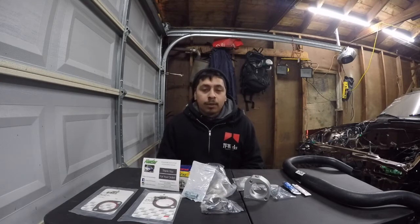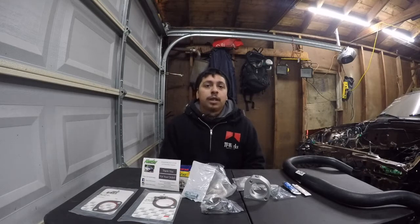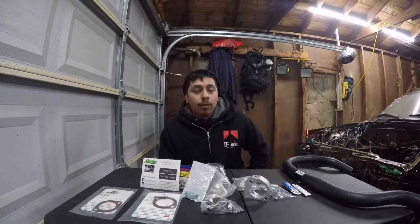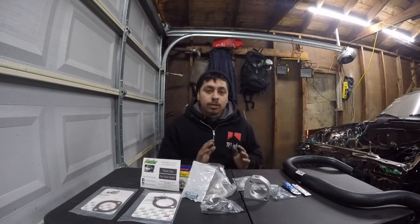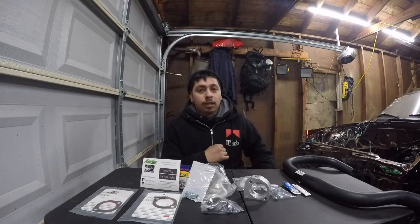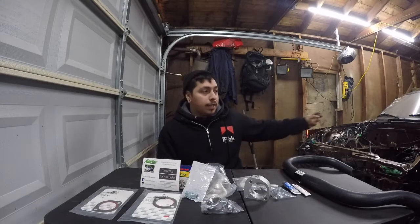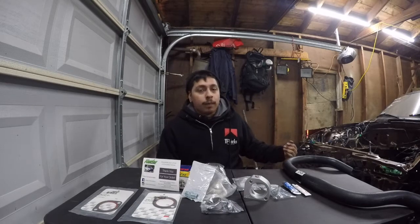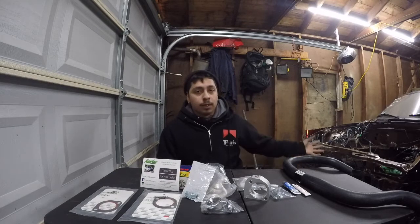So first things first, why am I doing a reroute kit and why I chose this one? From what I've seen in past forums and videos, a lot of people that have turboed or supercharged their Miata run into issues with Cylinder 4 getting too hot or a head gasket failure at Cylinder 4. The reason being is because when Mazda originally designed this car, they used a pre-existing B-Series engine which came off a front-wheel drive car.